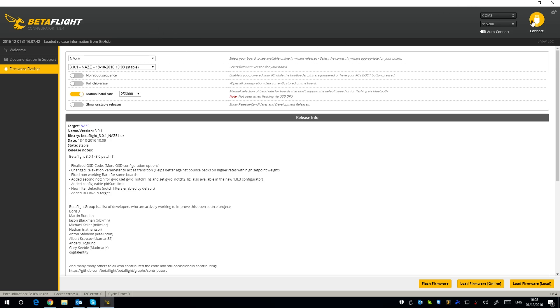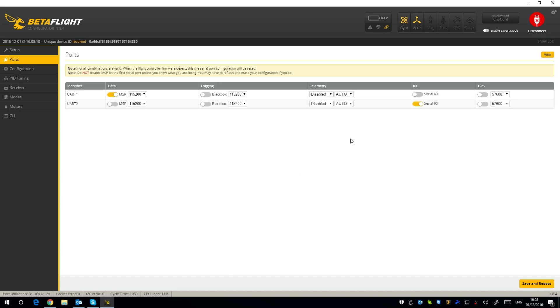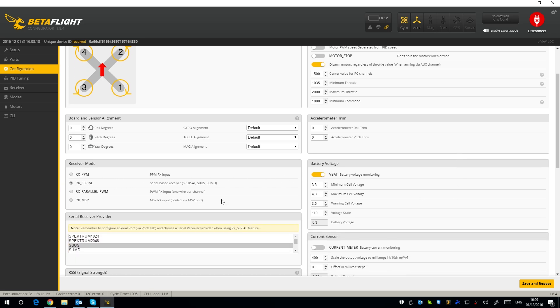Connect via COM3 and I'll quickly show you the settings. In Ports, there's just one UART2 with serial RX selected for the receiver. In Configuration, I've got Quad X set up, OneShot125 selected, motor stop turned off so the motors spin when armed, minimum throttle at 1035, maximum throttle at 2000, minimum command at 1000. RX serial is set to S-bus. VBat is selected as well because this quadcopter has a low voltage buzzer — a great feature — same as all the other models.